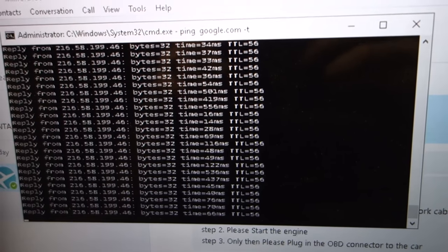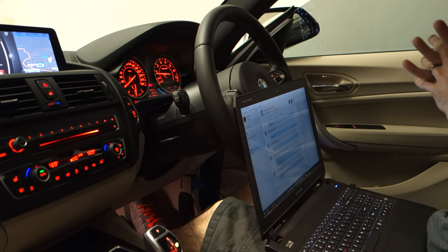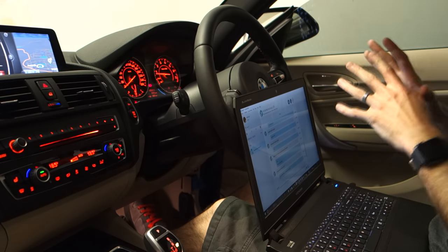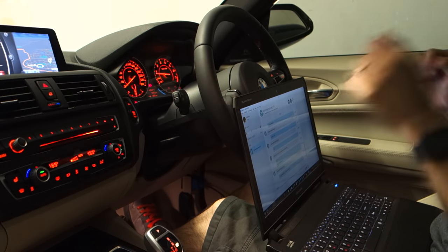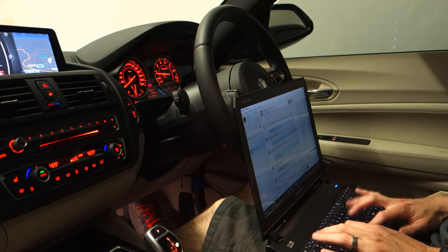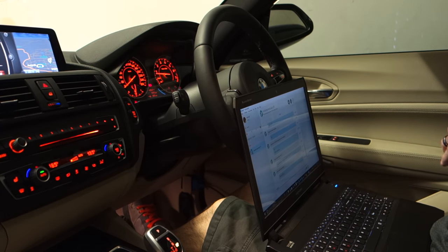Everything's kind of rebooting and doing stuff. That was really, really scary — he said don't touch anything and then the whole car just went completely dead. Every single light, everything went out. He then asked me to start the car up again and it did start, which I was terrified about. He's asked me to go back into the BMW menu and is now asking me what model phone I have.